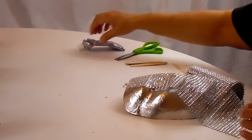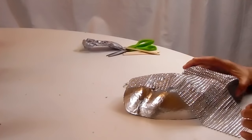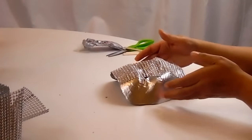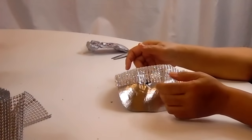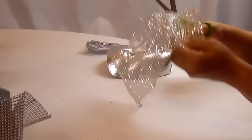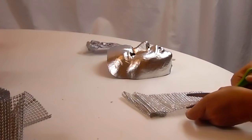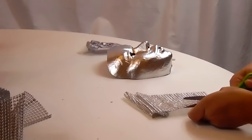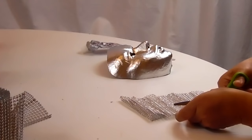I always forget to ask you guys — how are you doing today? How's everything? How's life treating you? I hope everything's good. Leave a comment below and tell me how you're doing and if you're working on any crafts. I think I want to cut this in rows of two because it'll be easier to lay it. This is the first time I'm doing this and I hope it works out okay.